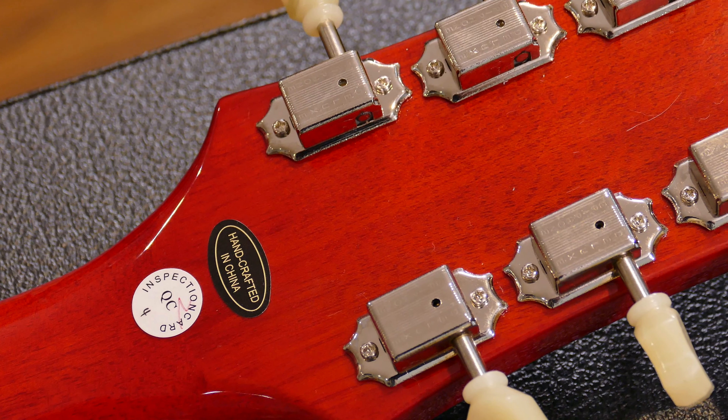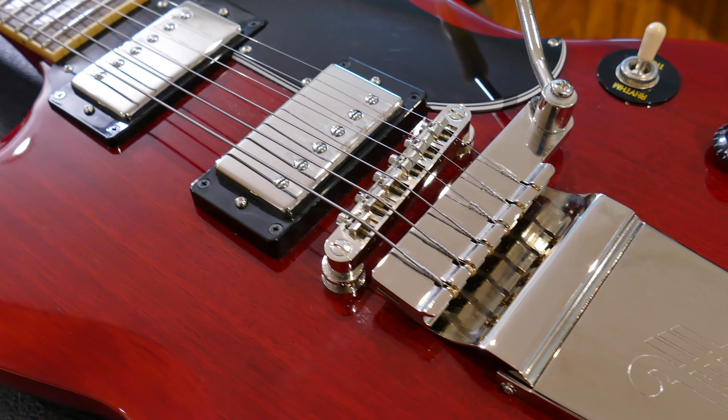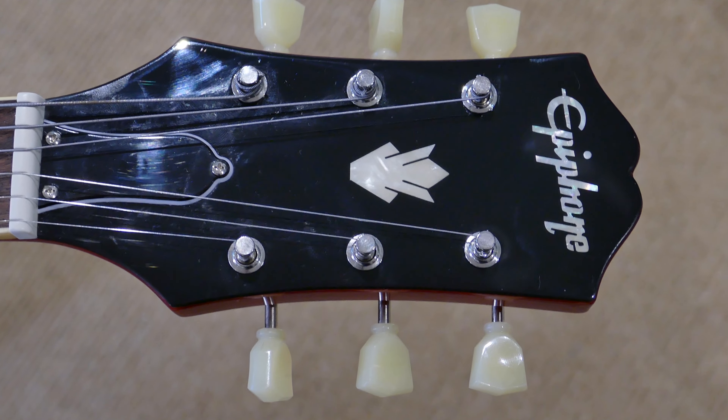As far as the feel of the knobs, they feel quite good and the switch seems to work well. This guitar is indeed made in China — it does have a 'crafted in China' sticker on the back of the headstock. I'm not necessarily a cork sniffer; I don't really care where a guitar is made as long as it's made well. I do believe that guitars being made overseas today have the ability to be made just as good or even better than some of the guitars we can get here.